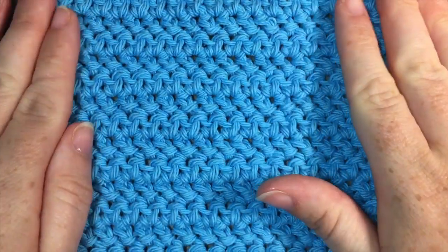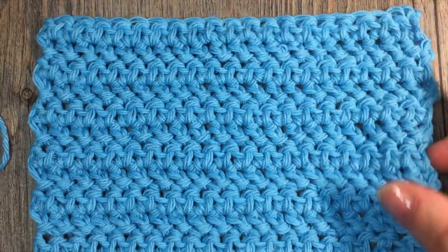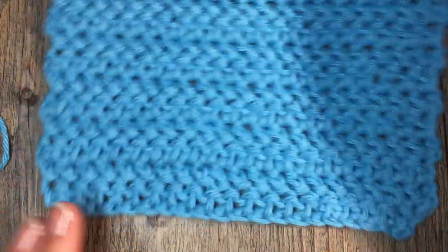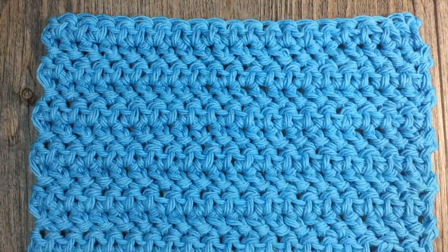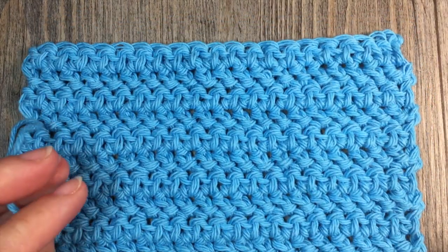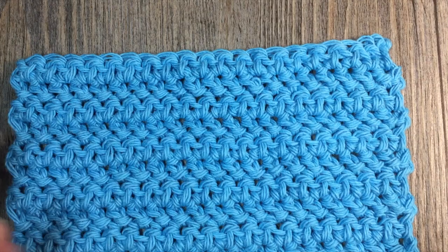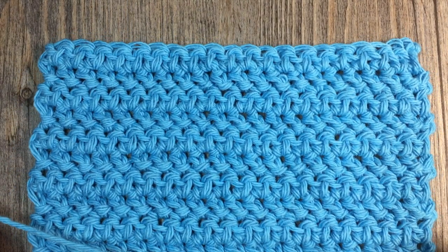Welcome back. So now you will have worked 16 rows of herringbone half double crochet stitches. You will have fastened off your work and you'll have something that looks like this, with your ends woven in. You're now ready to add your edging to your washcloth. For the edging, we are going to be working reverse single crochet stitches.